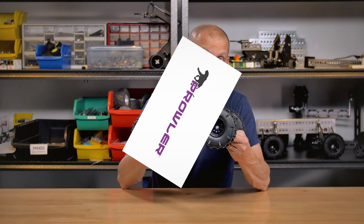Hey everybody, I'm Brian with ServoCity back to show you a brand new robot kit called the Prowler.